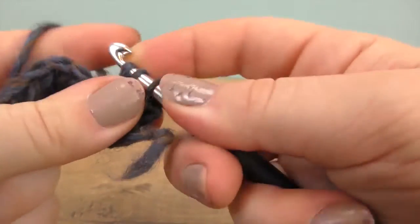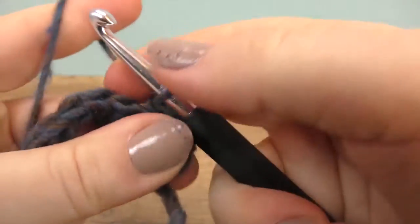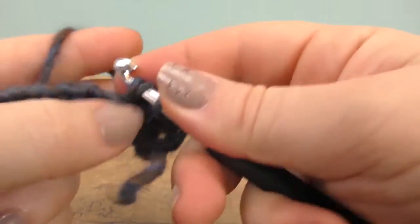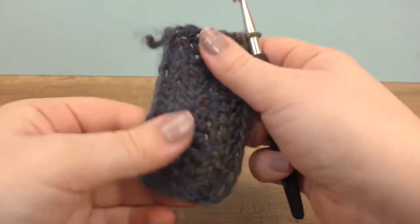We will need a total of five such rows. Now that we did this, this is what we have.